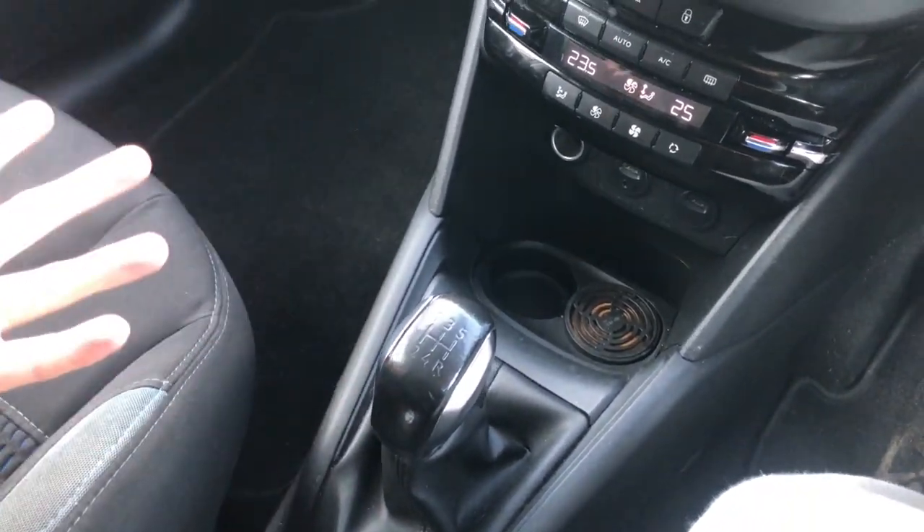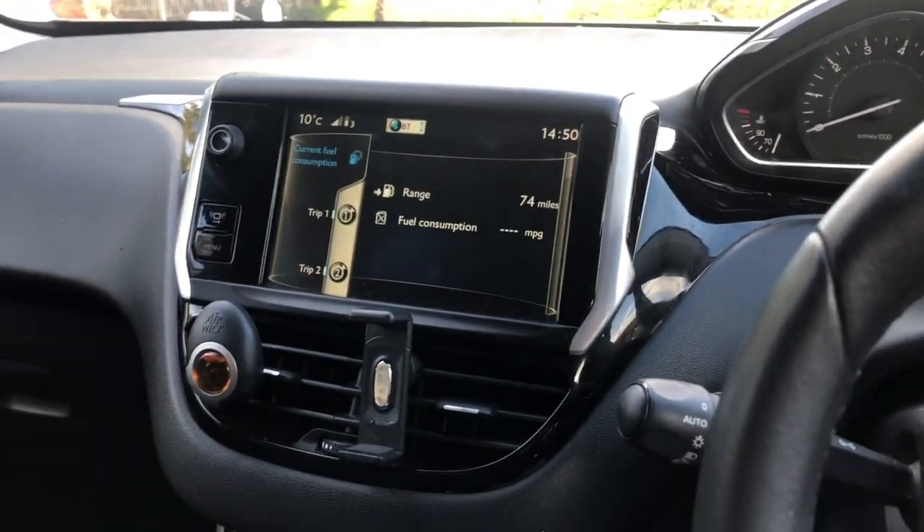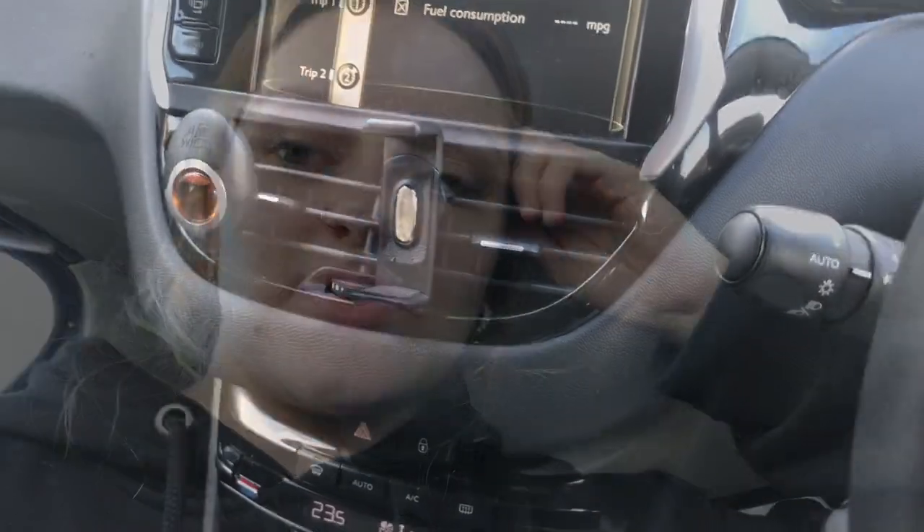Obviously this is a manual so I have a gear stick. I bought a manual because it was cheaper — I definitely wouldn't buy one again. It added about a thousand pounds onto the price if you bought an automatic, so I just didn't spend the extra money. For those wondering, it was four thousand two hundred pounds for this car.